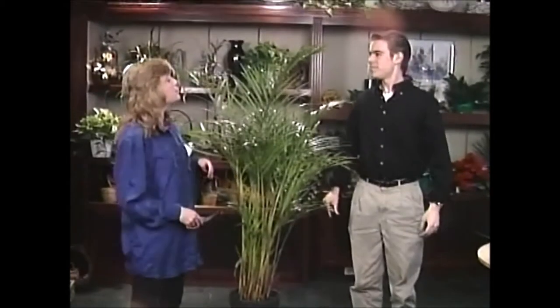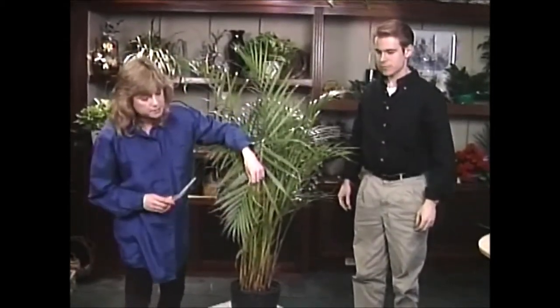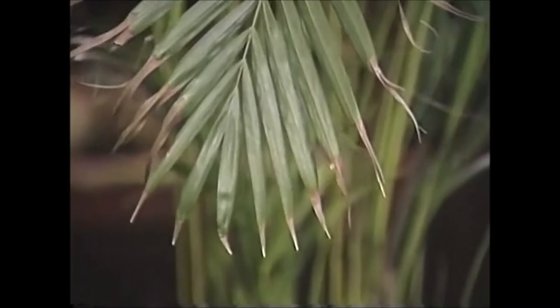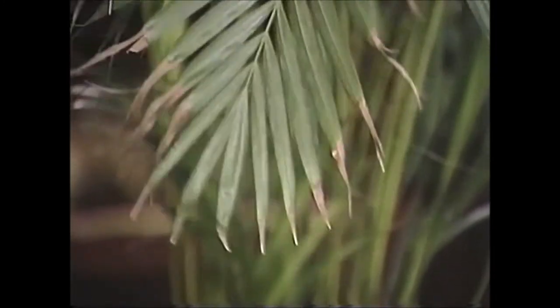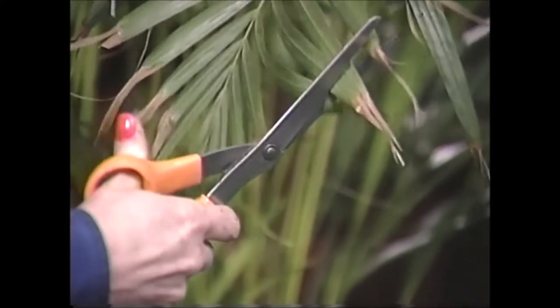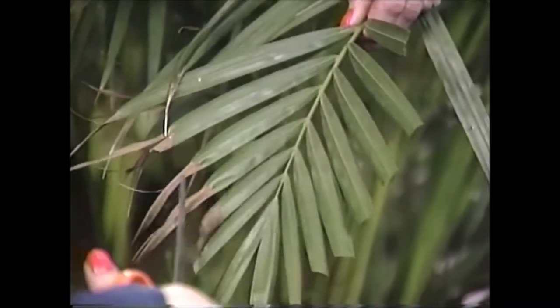So let's look a little closer. I do see it does have some brown tipping on it like this, and that probably is a result of your under-watering it when you first had it. Now one thing you can do for it right now is just take a scissors and just snip the ends off just like this. And that'll make it look a little bit nicer.